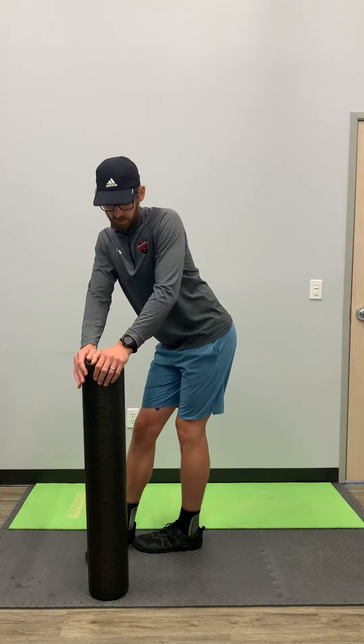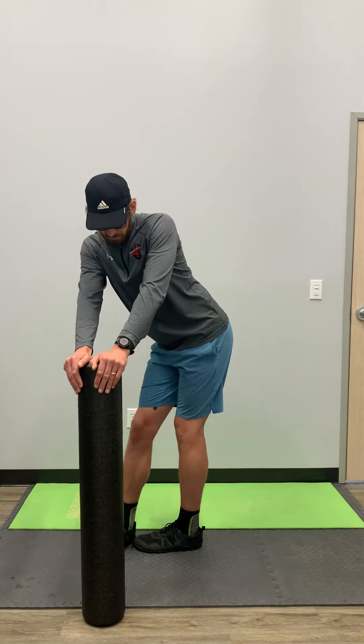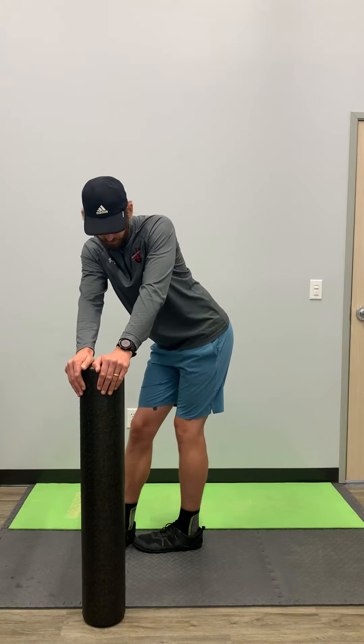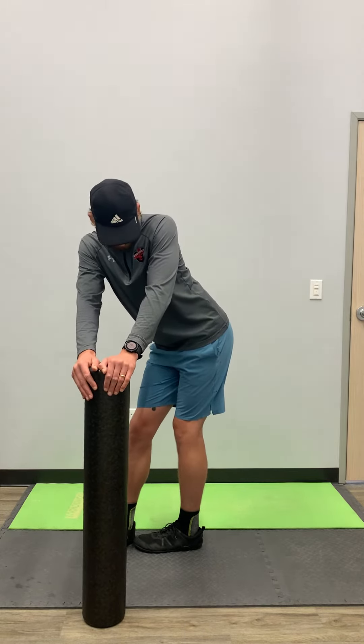Once you find that stretch, you can hold this for five really deep breaths — in through the nose, out through the mouth. With each exhale, try to sit into that stretch just a little bit further.